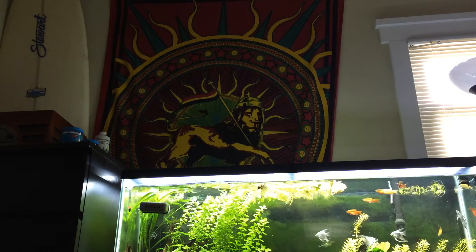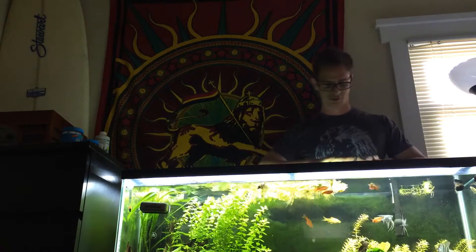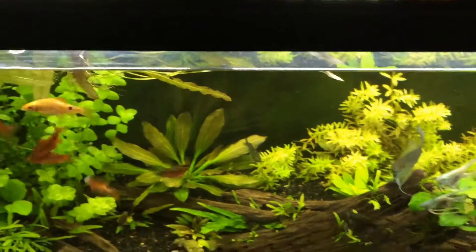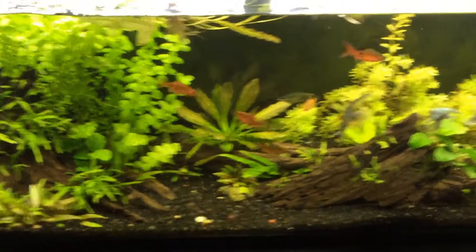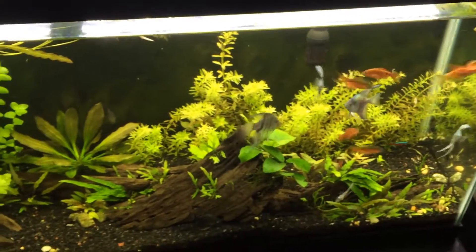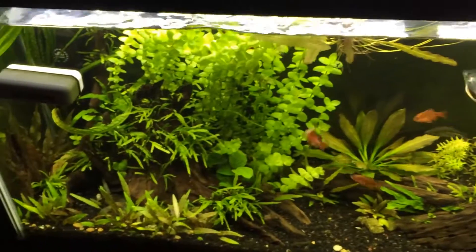What's up guys? Hardy Aquariums coming in hot with a video talking about the Finnex Ray 2 fixture on a 55 gallon tank. Here it is — the Ray 2 on a planted tank. I went with the dual 7,000K fixture, 48 inches, and this gives you pretty high light on a 55.